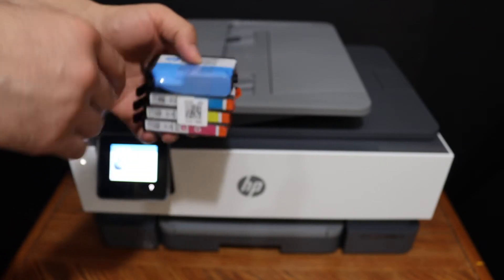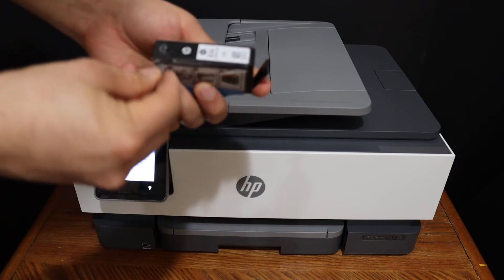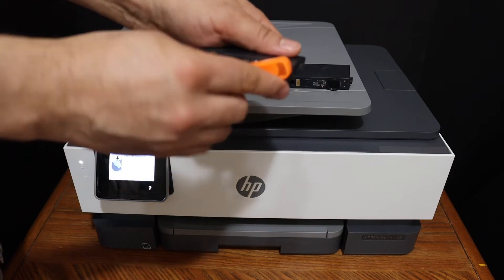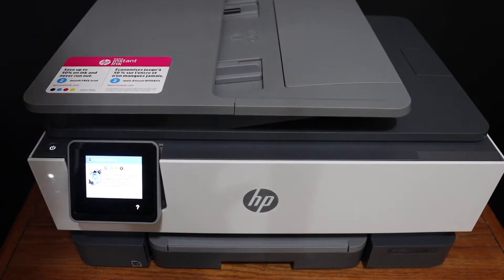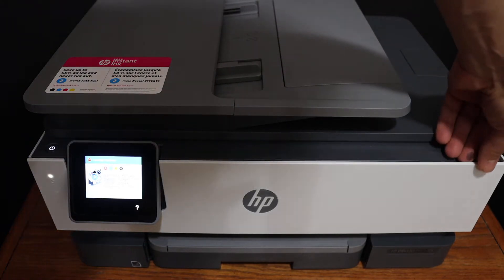To install the setup ink cartridges, remove the ink cartridge from its seal. Open the seal and remove it. Then open the front door of the printer to access the ink cartridge chamber.